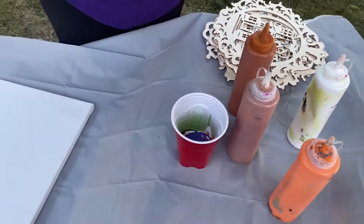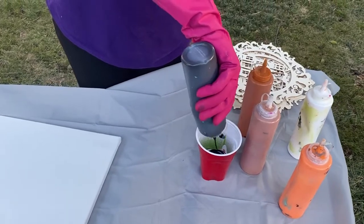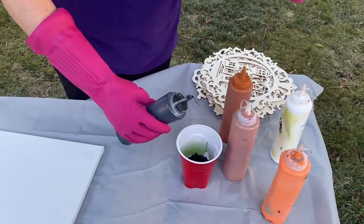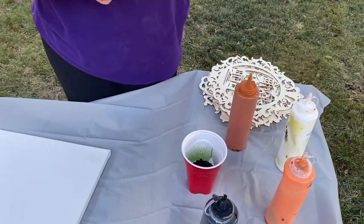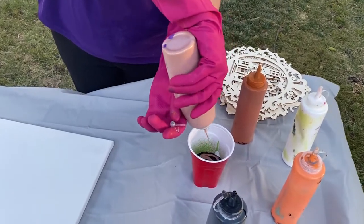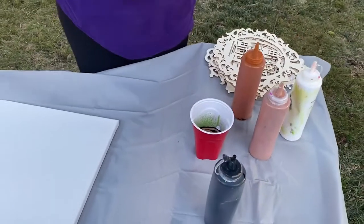The color you put in first will come out last because it's at the bottom. You don't want to go crazy with too many colors because you want to have a theme. Mine is mostly going to be orange and black for Halloween.